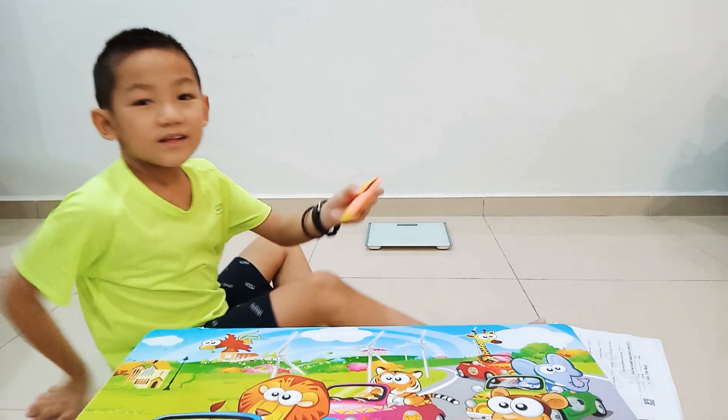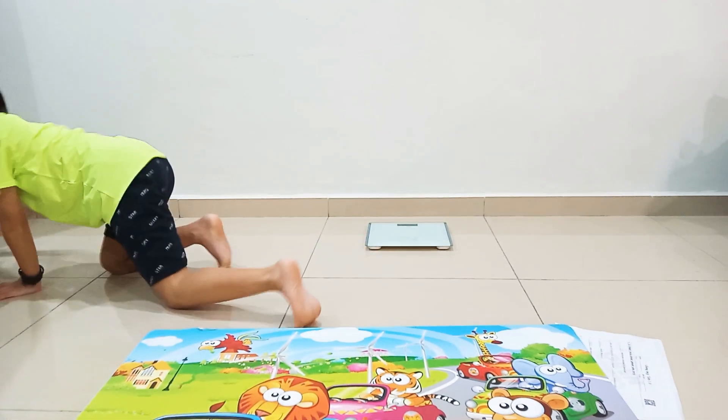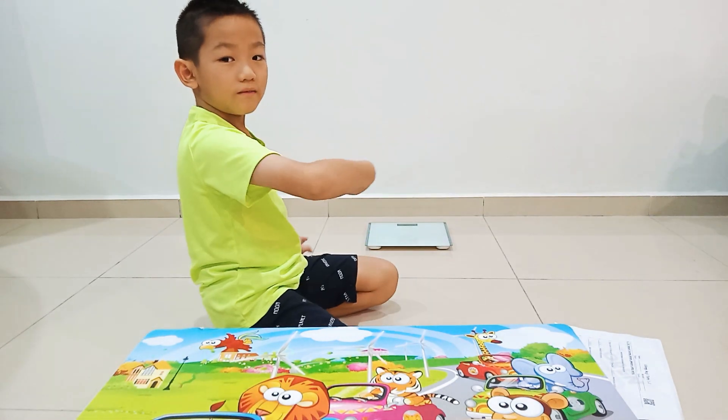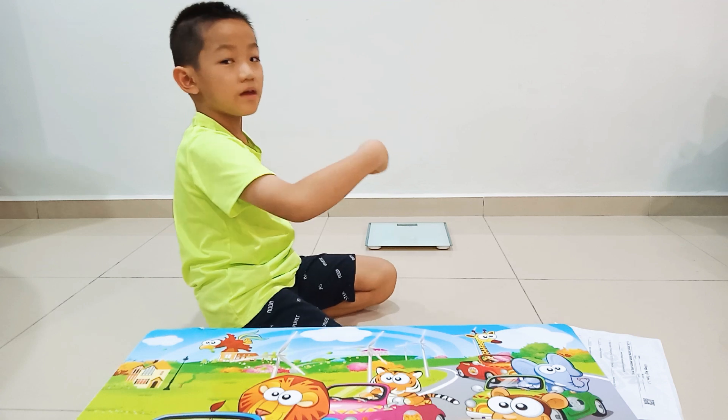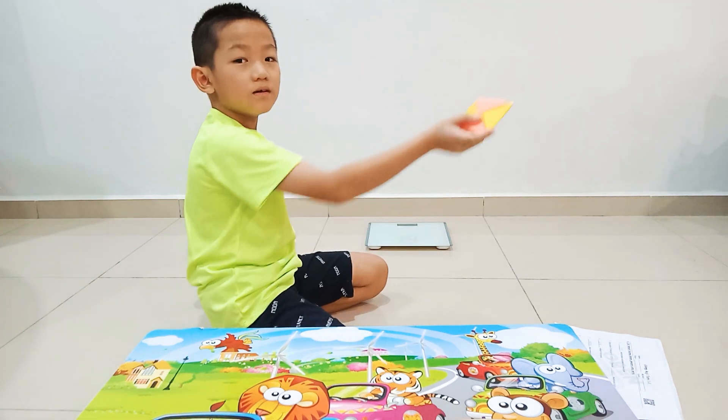Then it can fly, like this. It can throw very, very, very far — like this.